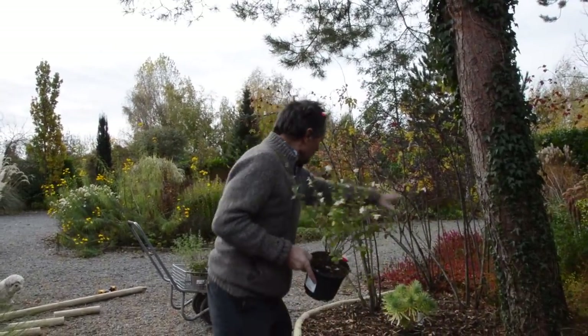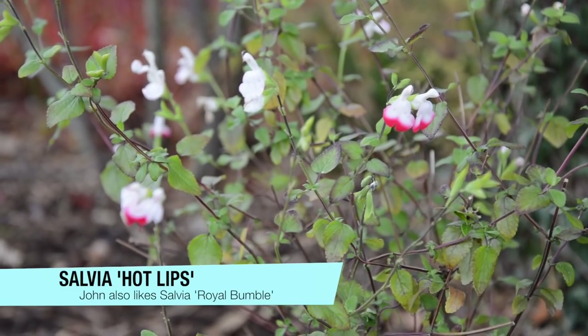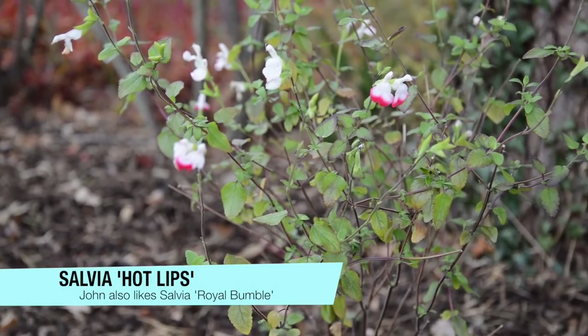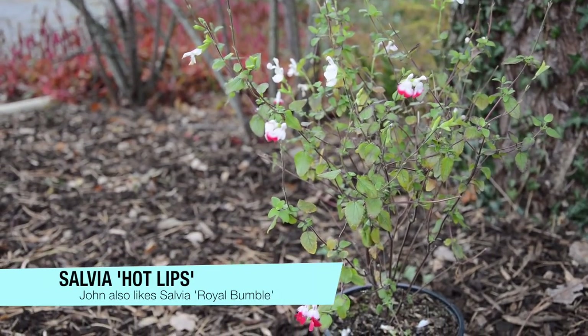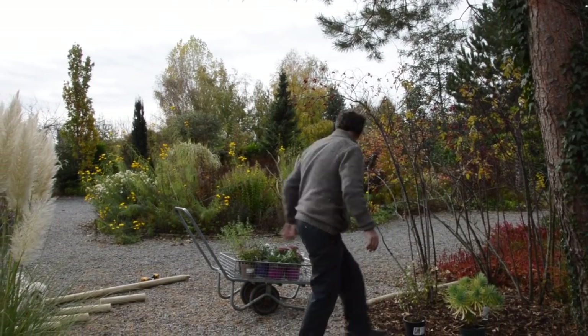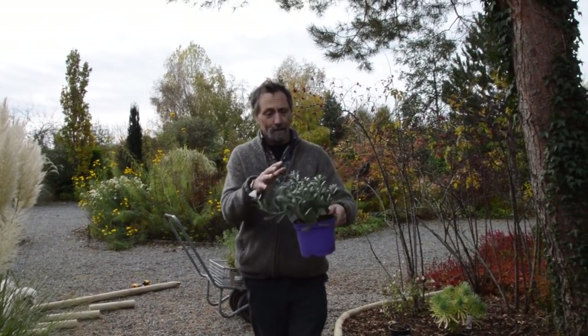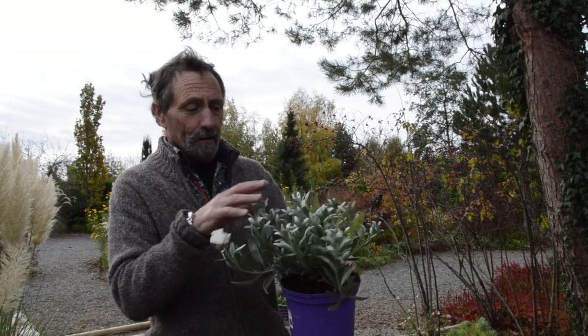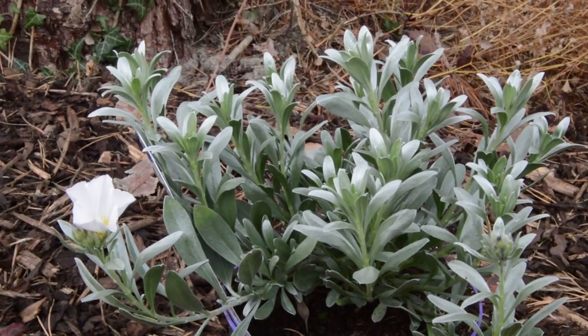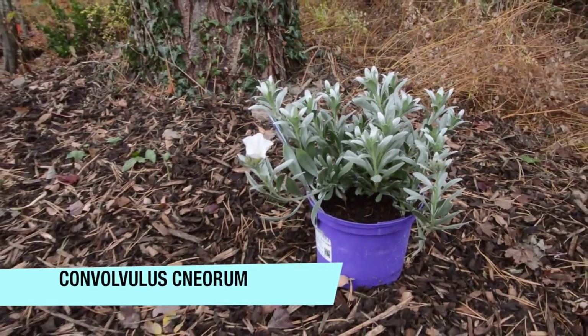You could also put in salvia — this is 'Hot Lips,' but if I was planting salvias I'd plant them over there and I'd choose a very similar one called 'Royal Bumble' — no white, just red, a very good variety. Maybe some red salvia and a nice big clump of Convolvulus cneorum — you know by the silver leaves that it likes dry conditions. It could be perfect here as well.